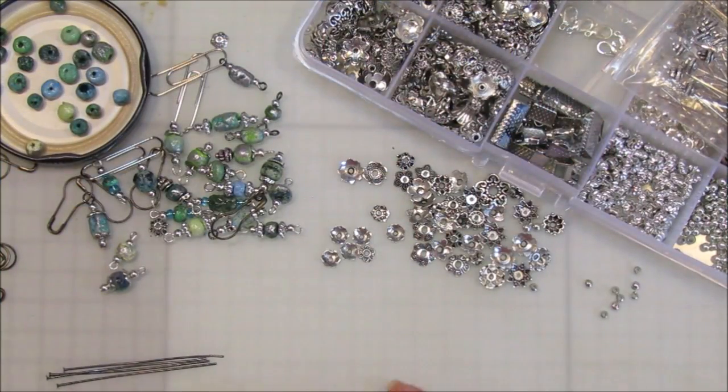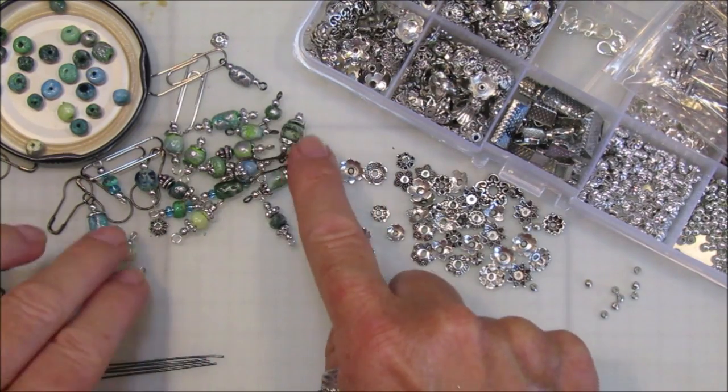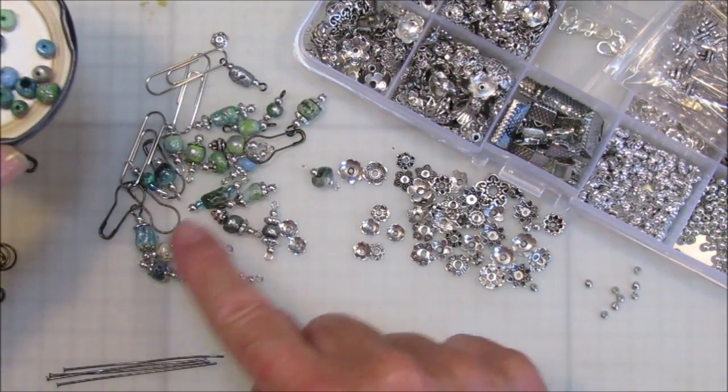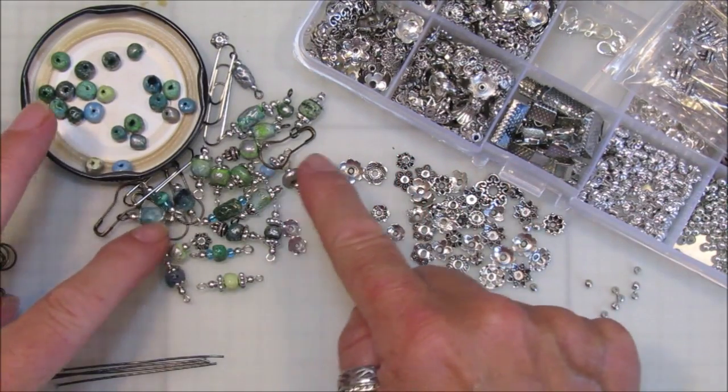Hi guys, welcome back to my channel! It's G from Happiness and Crafting. Today I thought we would make some little dangles. Last week we made the little beads, and I've been making lots of little dangles — I've got a few left, so I thought I'd show you how I do it. It's really simple.